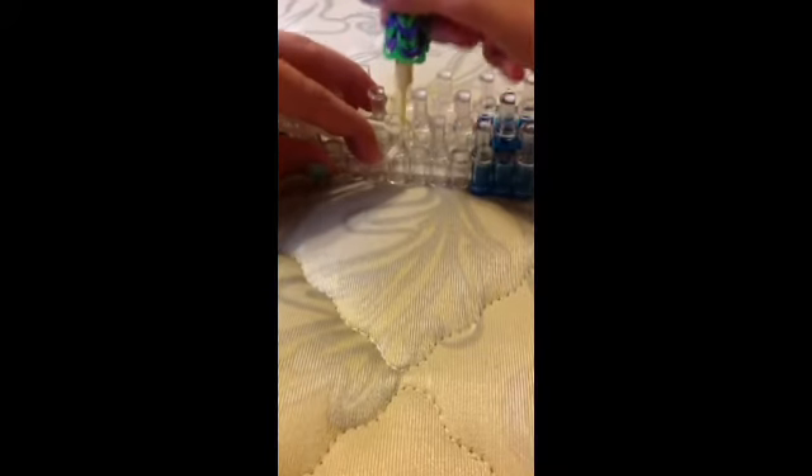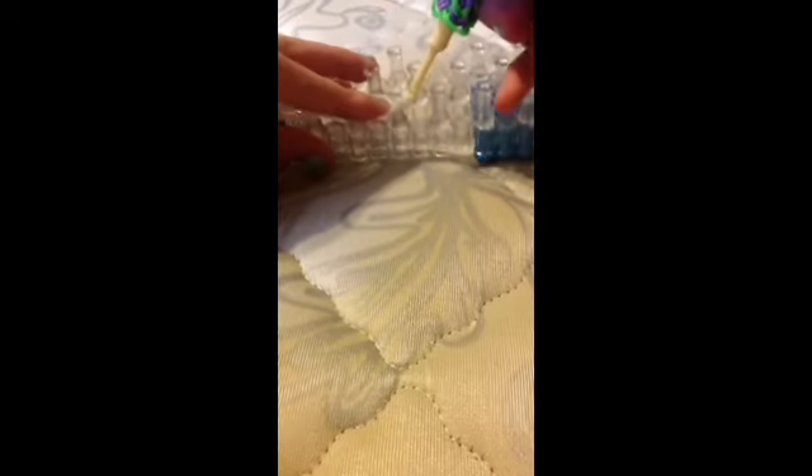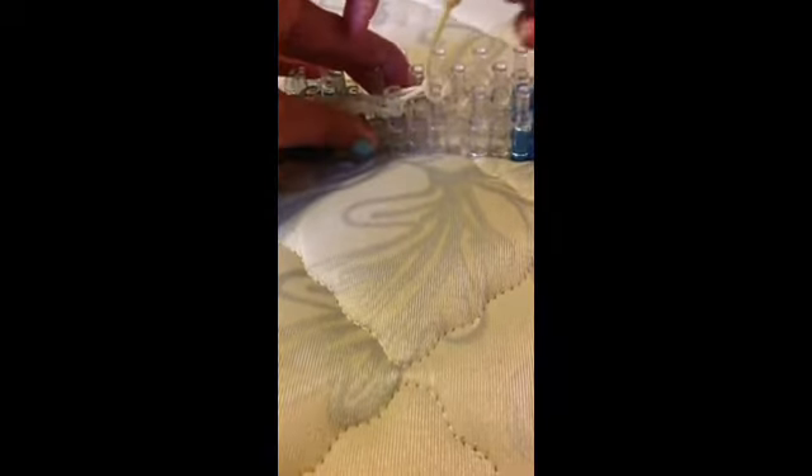You're going to wrap it around three times — so one, two, three. Let me get some more light in here. Then you're going to go under the cap band and grab the bottom three and loop up.